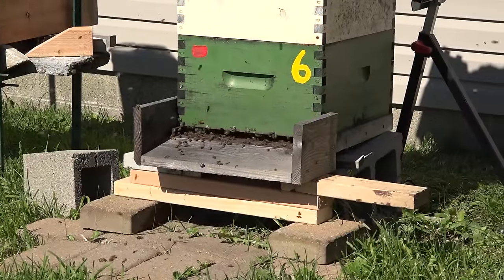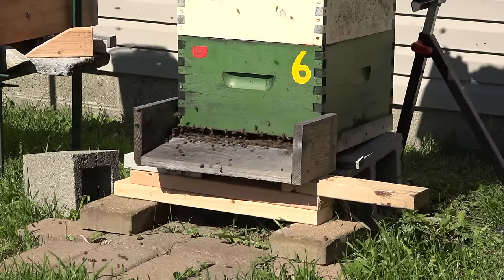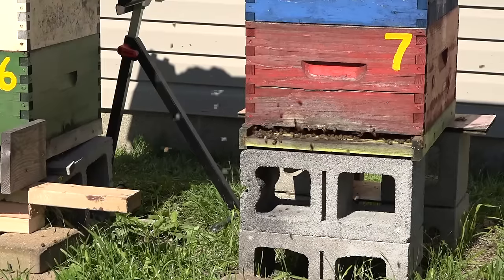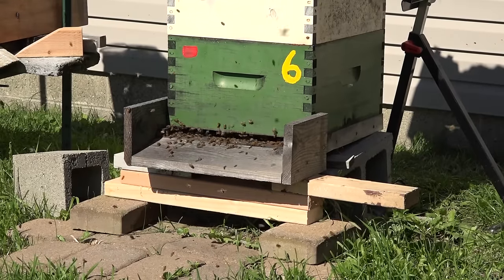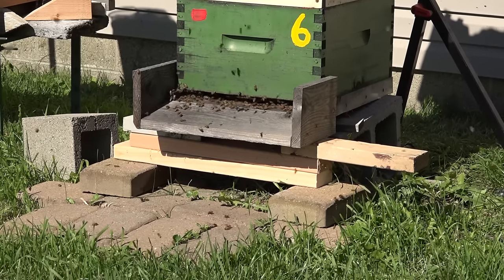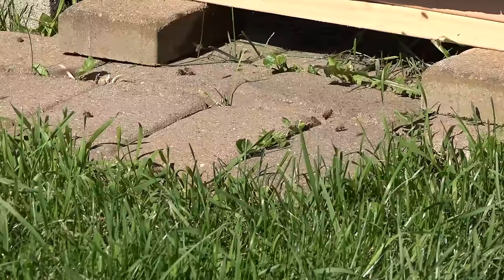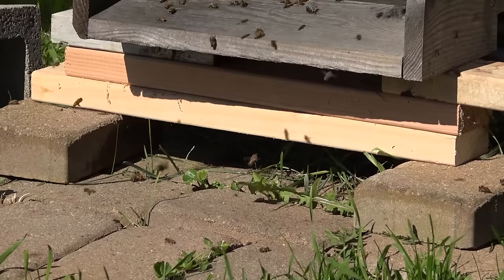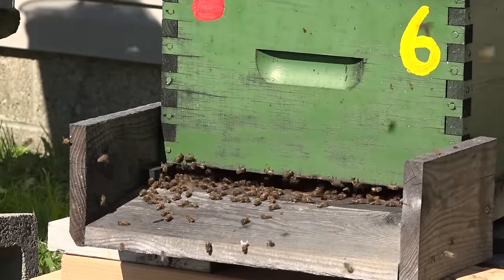I'm showing you the front of the hive because on my previous honey extraction with this same colony, by this time bees were already rolling out with honey drizzled all over them — they had been gorging on honey and the ground in front of the hive was covered with bees that couldn't fly. I'm showing hive number seven and hive number six for comparison — and this cycle, what the Flow people told me to expect was absolutely right. The second extraction from the same frames resulted in almost no honey leaking inside the colony.